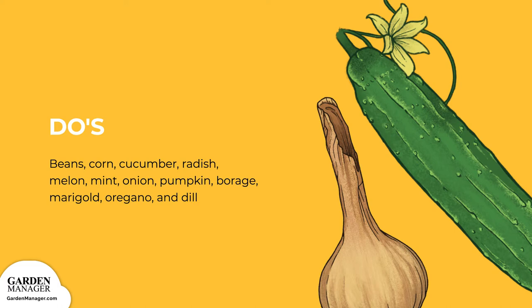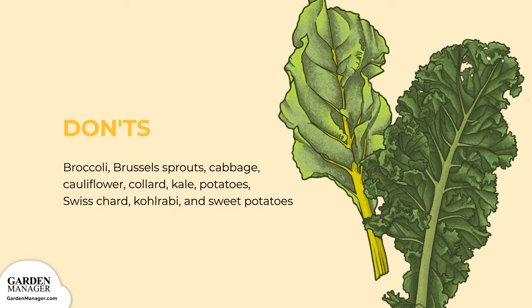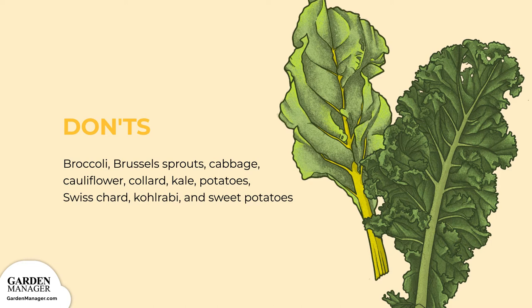Don'ts. Broccoli, brussel sprouts, cabbage, cauliflower, collard, kale, potatoes, swiss chard, kohlrabi, and sweet potatoes should all be avoided near your spaghetti squash.